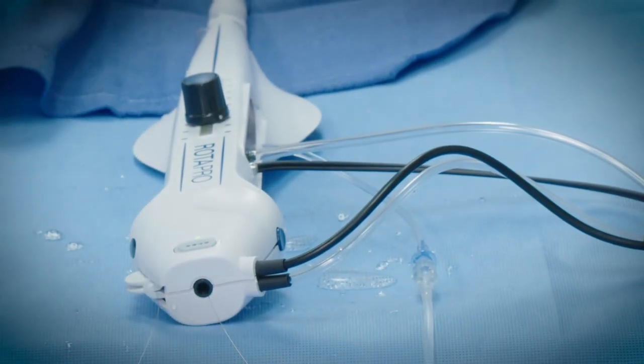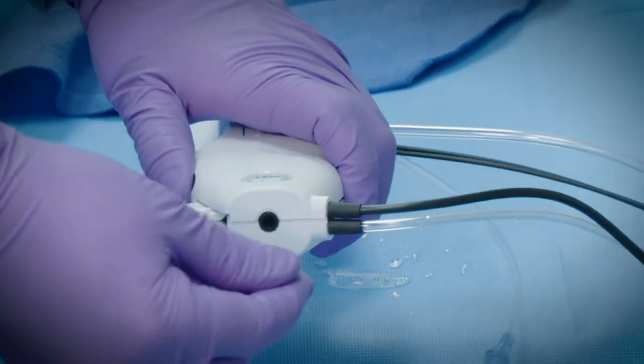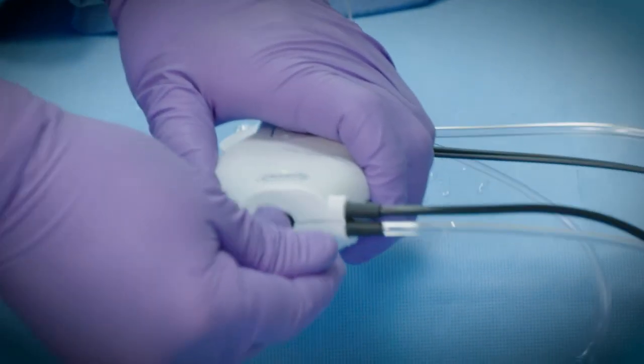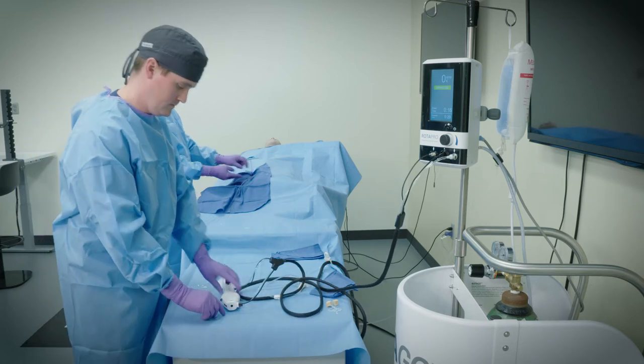Press and hold the DynaGlide momentary button. Under fluoroscopic guidance, withdraw the burr over the guide wire. Release the DynaGlide momentary button once the burr is out of the guide catheter.